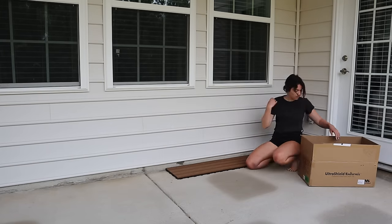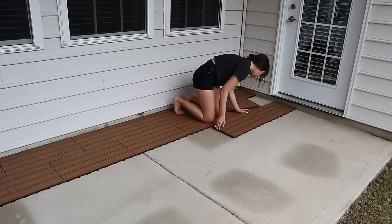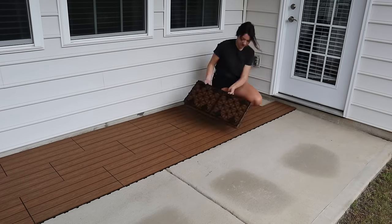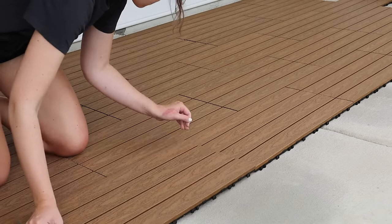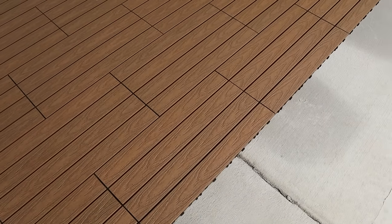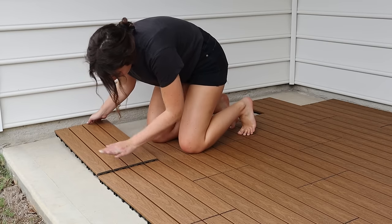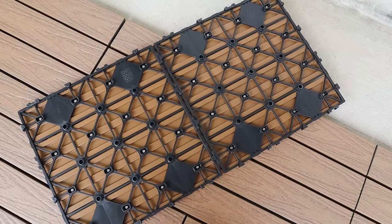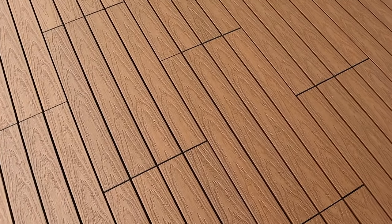When our home was first constructed, our builders put in a very drab, basic concrete patio that I have never loved. I scoured the internet for different options to resurface it on a budget. We got quotes for installing a ground-level deck, replacing it with pavers, and other options, but they were all quite expensive — literally in the thousands. So when I stumbled across deck tiles, I immediately knew this was the solution. They're super easy to install — they just snap into place — and I'm obsessed with how they look. They're made of a composite material, super durable, with a really gorgeous, realistic-looking wood grain.